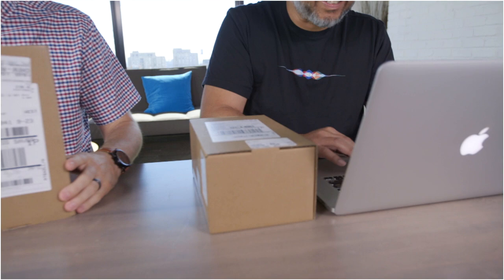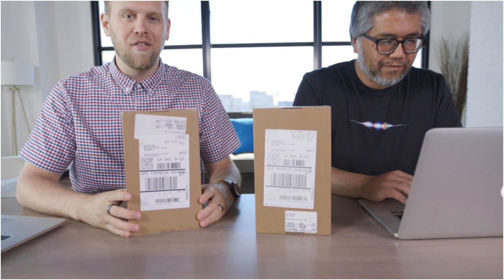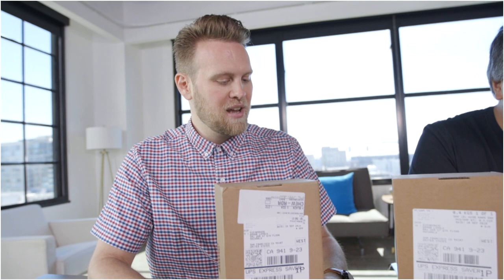Welcome everybody to unboxing phones! I'll be with you in a second. I'm scrambling to make content. We got these boxes this morning — hopefully they have phones in them. If not, they have high quality beauty products, which we've been waiting for a long time. My name's Adam Patrick Murray. I am video director and photographer here. I do a lot of the camera testing.